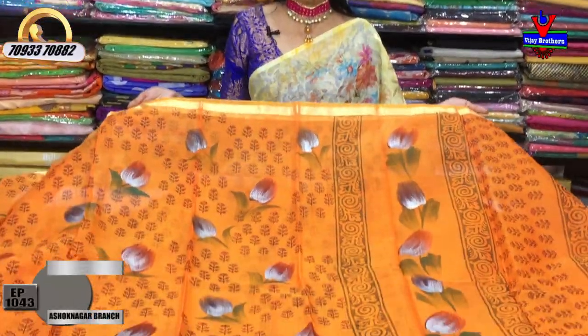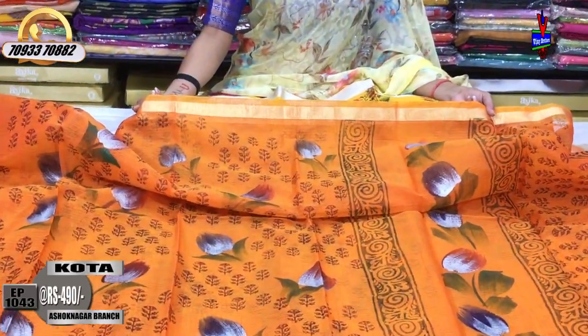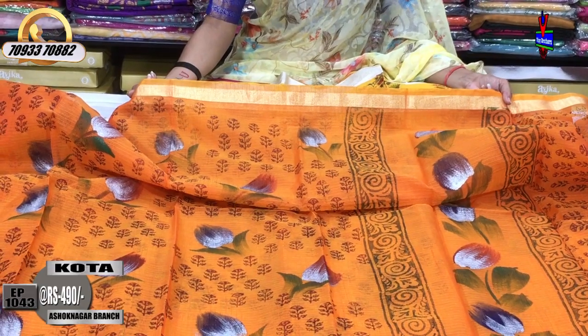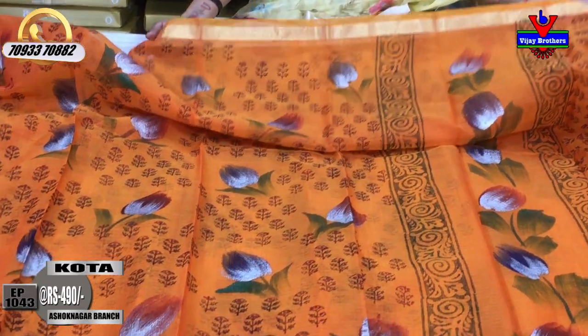This is the orange color. The gold color border is also on two sides. The cost is very low — it is only 490 rupees.